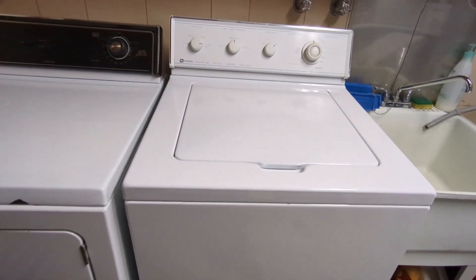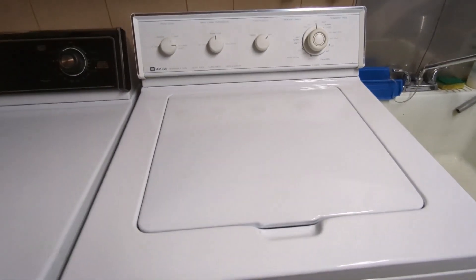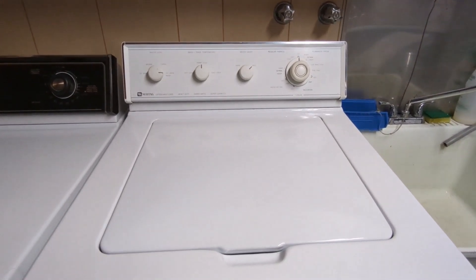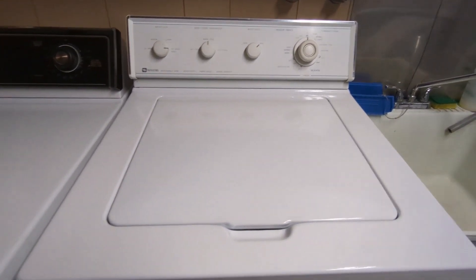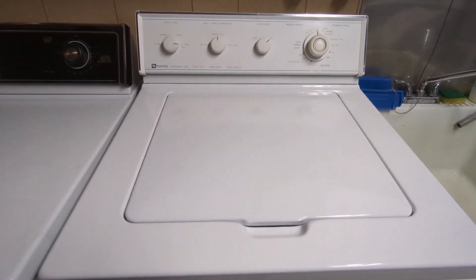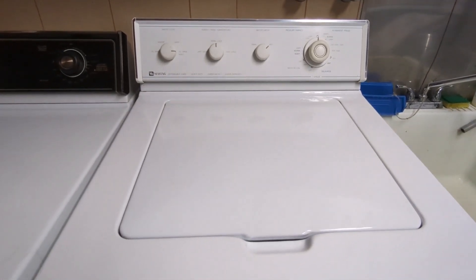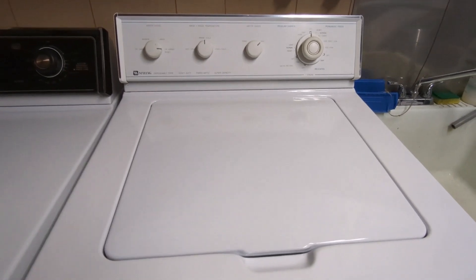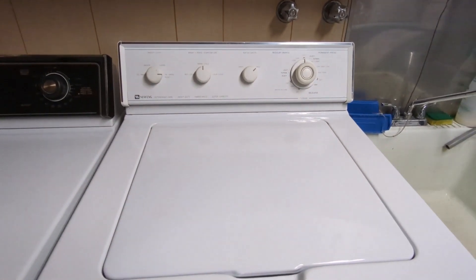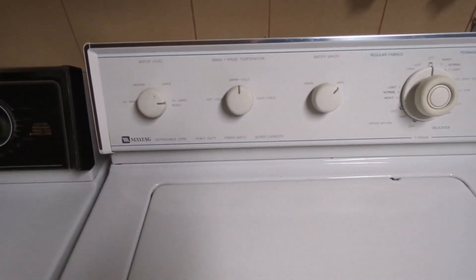So here we got our typical regular top-loader washing machine, and this thing here — we're going to say this guy is about 10 years old. COVID has been happening for the last couple of years and that throws off your sense of timing, so maybe he's 15 years old. We've had him a while. Thing works good, works excellent. This is a suds saver machine — I don't believe they make these anymore. Kind of a unique feature about this one.